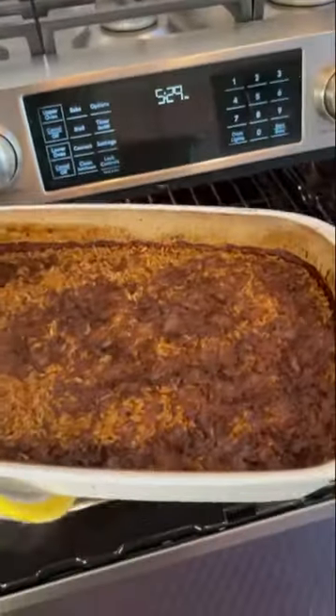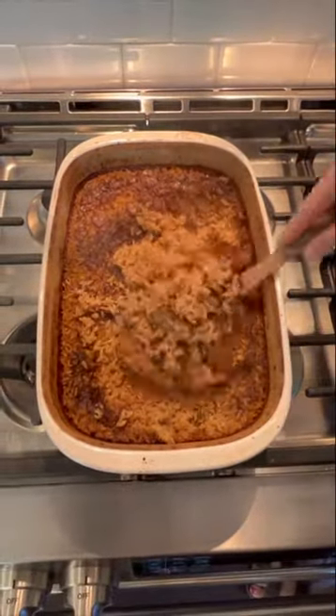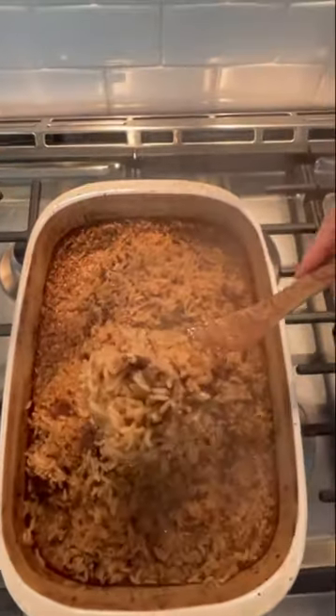This is how it's gonna come out. Give it a good stir one more time and you are ready to dig in. It is so good. You are gonna thank me for this recipe. You are welcome.